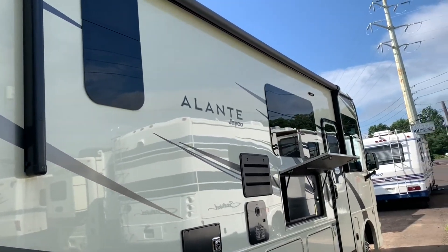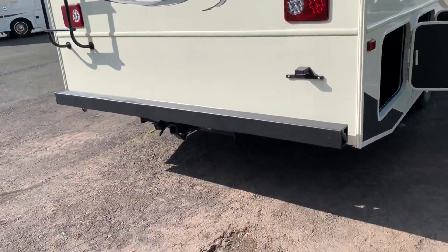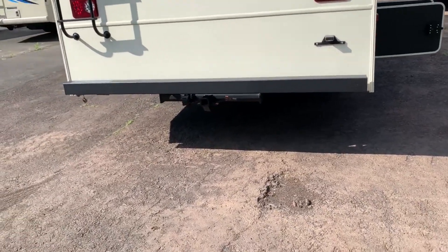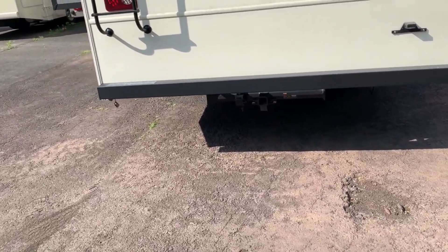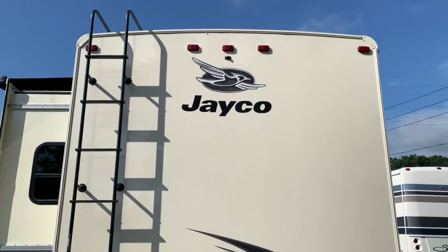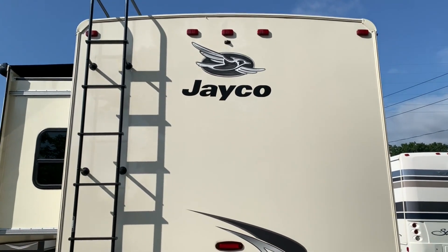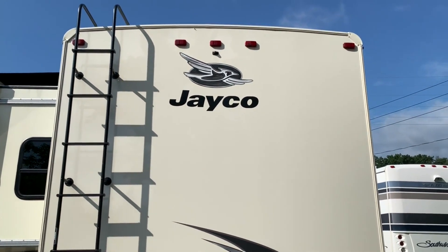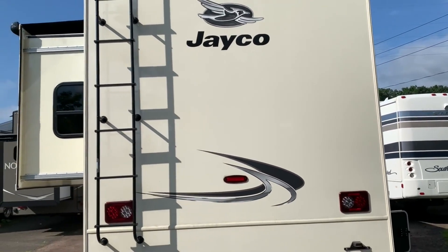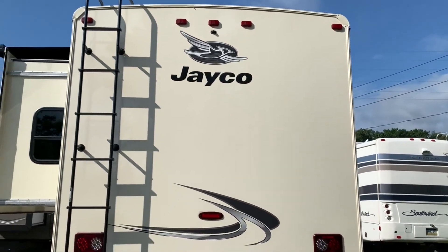The windows on here are real nice frameless windows — the Elantes have a really nice look to them. On the back side you've got bumper end caps where you can put a sewer hose. You are set up for towing, there's a ladder to get up onto your roof, and these are prepped for solar so if you ever wanted to add a solar panel you could. It's a fiberglass roof. You've got two air conditioners on the roof — two 11,000 BTU ACs — so with this unit only being 30 feet, it's going to cool down really quickly. And there's a backup camera on top.